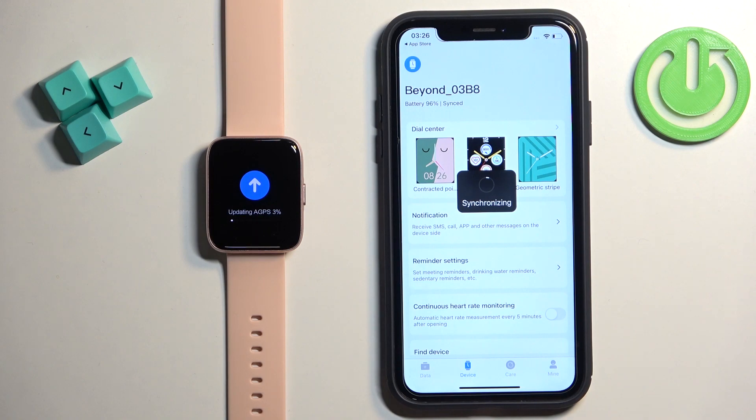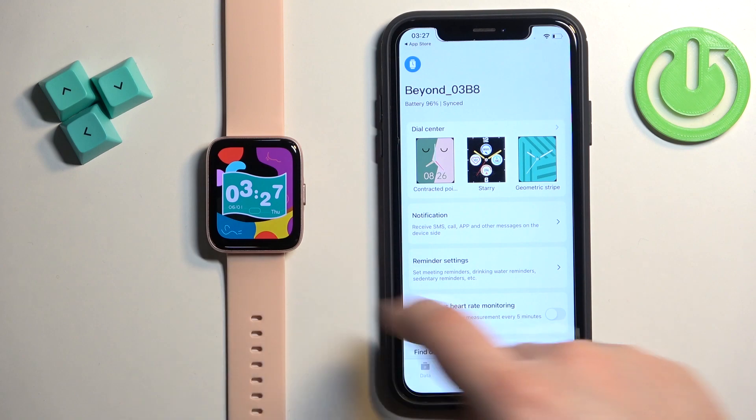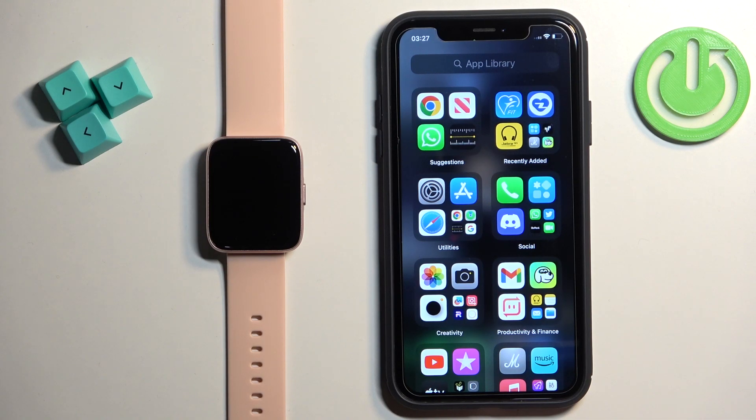Wait until it's done synchronizing. Once it's done, your watch will be ready to use. You will also be able to change some settings right here on this page. And that's how you pair this watch with the iPhone. Thank you for watching! If you found this video helpful, please consider subscribing to our channel and leaving a like on the video.